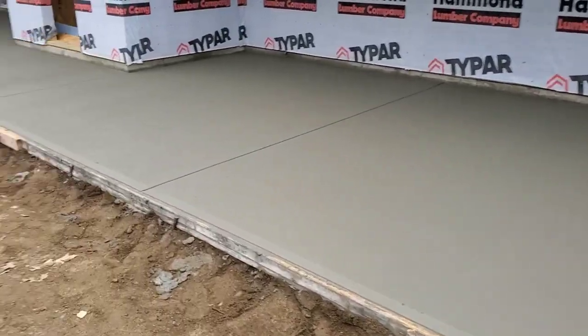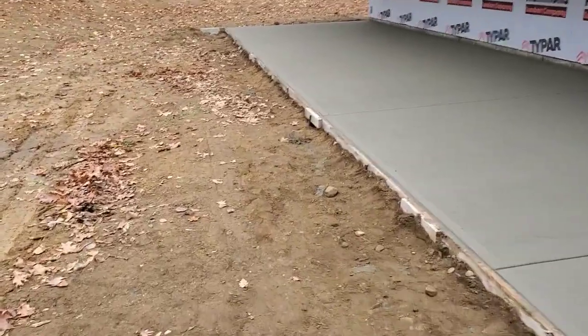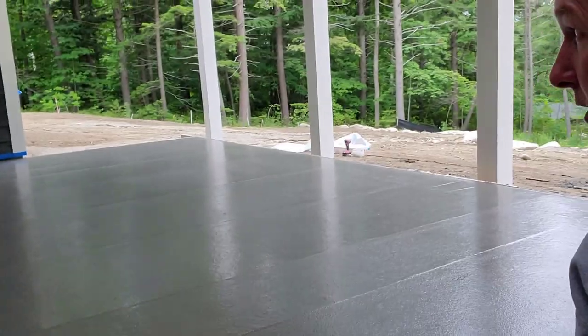The link for the Concrete Underground is down below in the description, so you can check that out if you want to join. I've got about a hundred other people in there already that I'm working with. Join and I'll help teach you the best I can, all the skills that I have. Thanks guys.